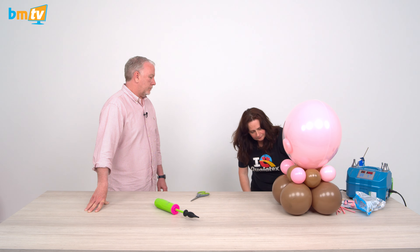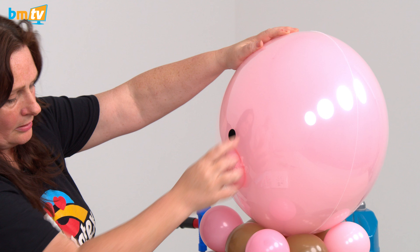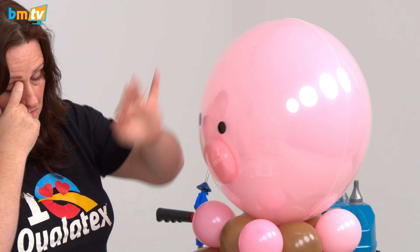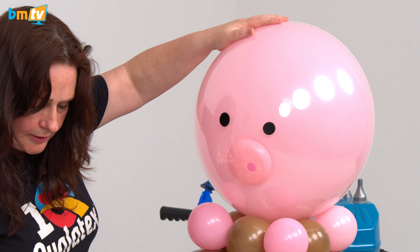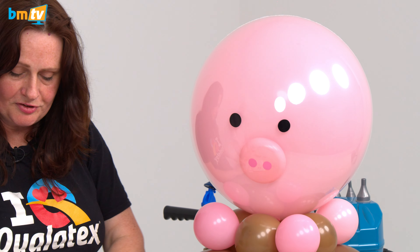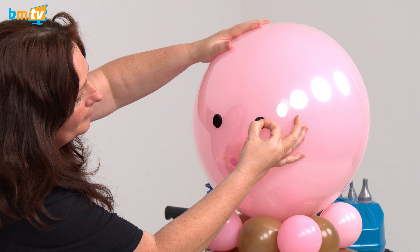For the face, I've just got some vinyl that I've pre-cut. I've just got some circles and I'm just going to eyeball where it's going to go. Instantly it becomes a pig — it transforms it, doesn't it? And then we've got some pink vinyl for the snout. For the black, I'm just going to put a bit of white onto it, just to bring out the speck.